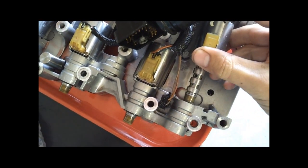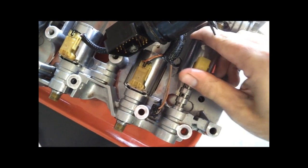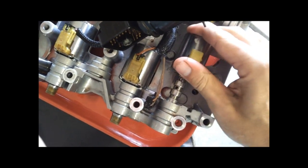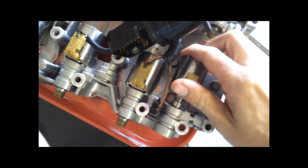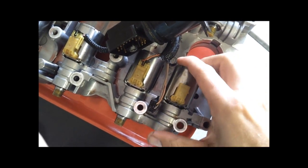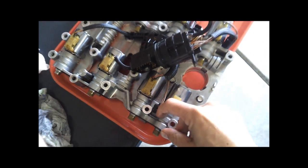Put your new one back in. It would be a good idea to coat it with some ATF before you put it in, and to use both hands. Put your clip back on and just put it back together the same way you took it apart.